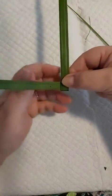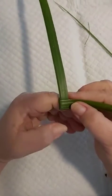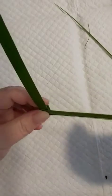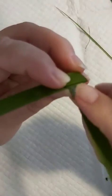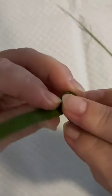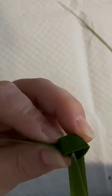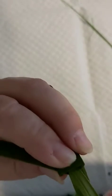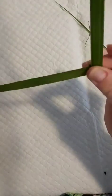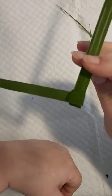Then bring this arm across. Now we get this tip at the end of this arm — you can see in that box where you have to thread it through. If I sort of squeeze it a bit you'll see it goes into that gap there, and that creates our little box. It doesn't unravel when we let it go.